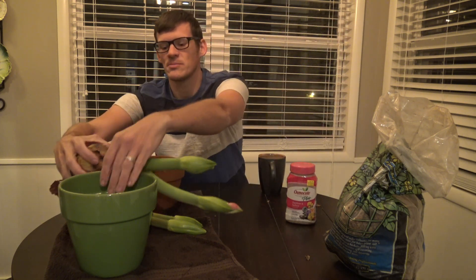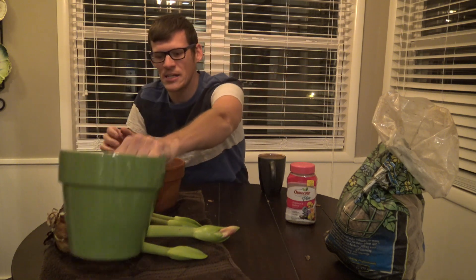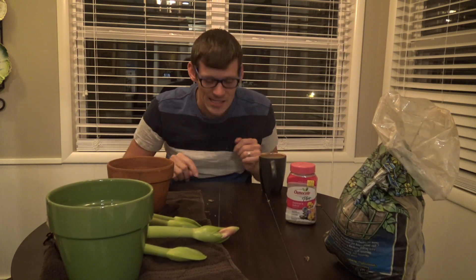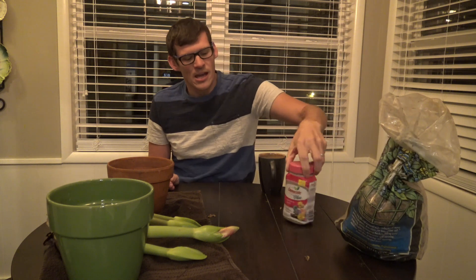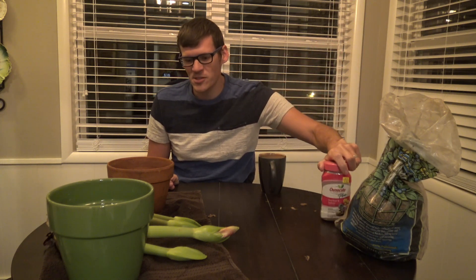So I'm going to put those bulbs in pots. I have a regular green pot and a terracotta pot. I also have some sphagnum moss to decorate the top of it, and then I have some fertilizer to mix into the soil.